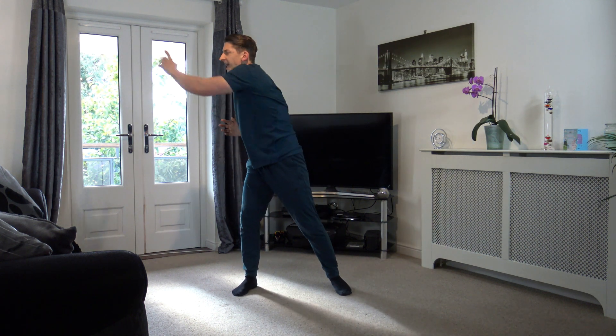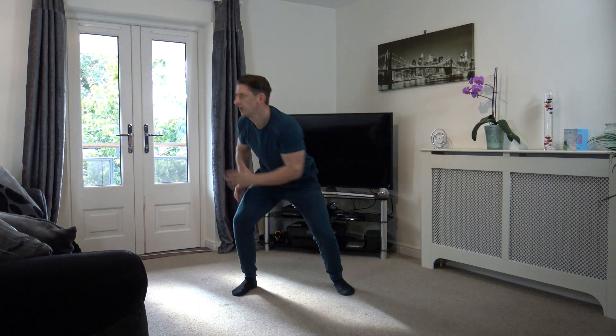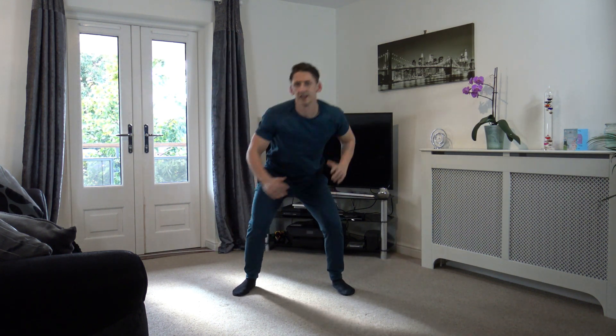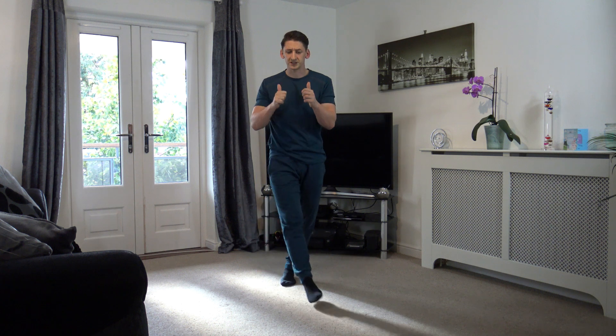10 left — 9, 8, 7, 6, 5, 4, 3, 2, and 1. Good job. 30 seconds break. Well done. You're doing great so far guys.